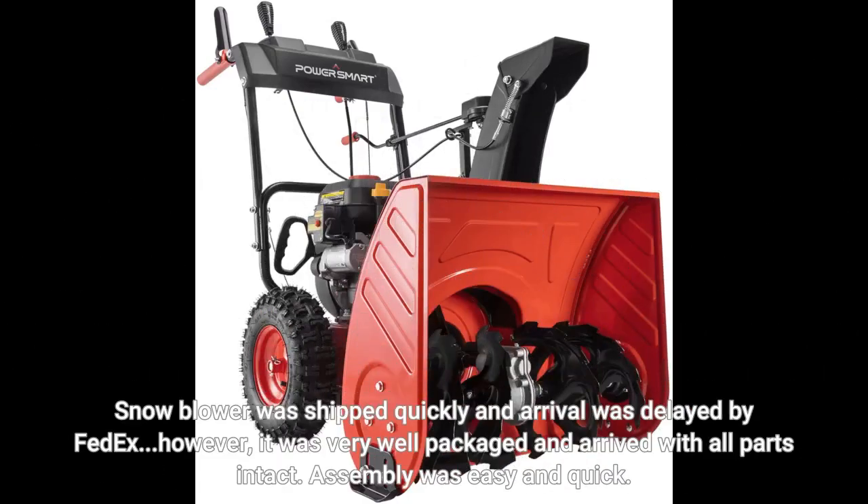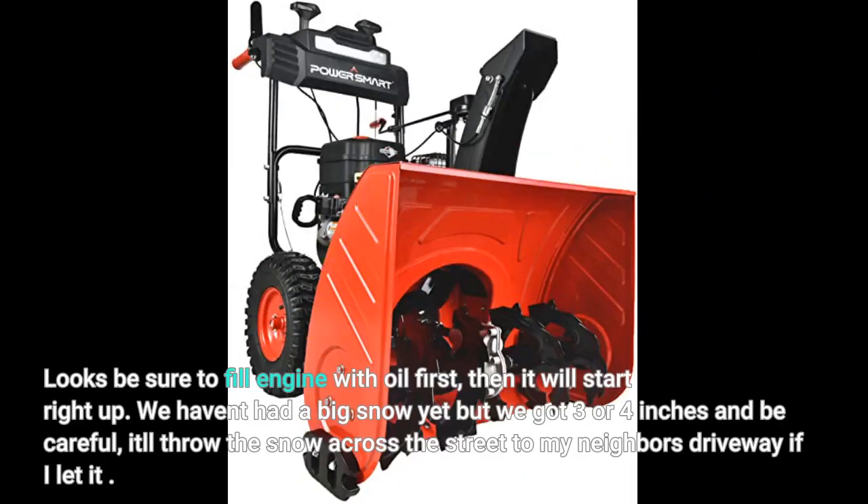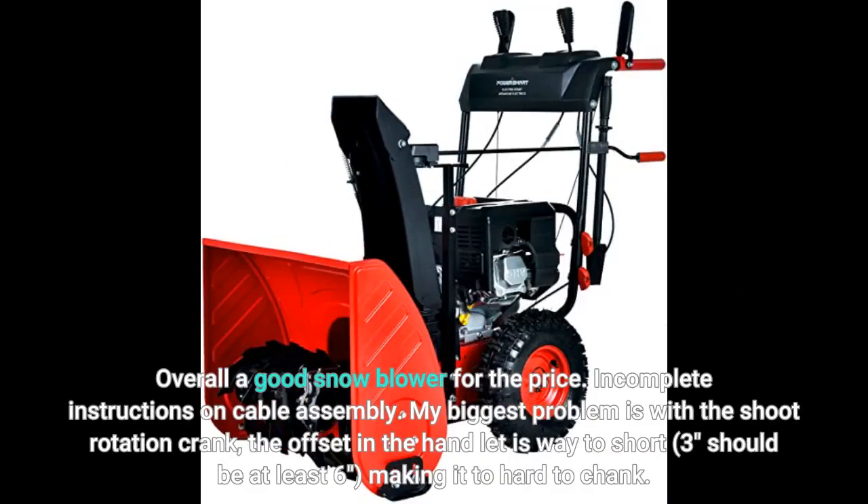Snowblower was shipped quickly and arrival was delayed by FedEx. However, it was very well packaged and arrived with all parts intact. Assembly was easy and quick. Be sure to fill the engine with oil first, then it will start right up. We haven't had a big snow yet but we got 3 or 4 inches — be careful, it'll throw the snow across the street to my neighbor's driveway if you let it. Just be careful where you aim the chute. The engine does not have an adjustable throttle but you can aim the chute down to decrease distance thrown. It's kinda loud. Overall a good snowblower for the price.